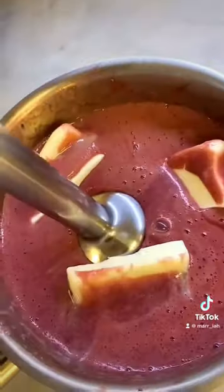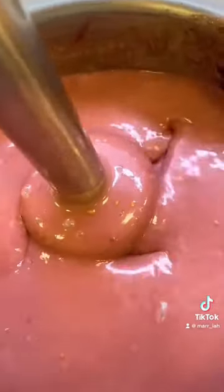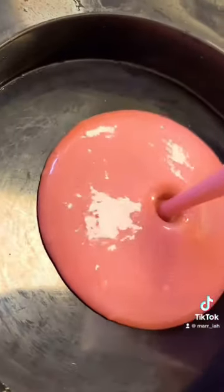I start off by preparing some raspberry cream by heating up everything and blending it and then adding butter. Then I filled up some molds with it and set them in the blast freezer to set.